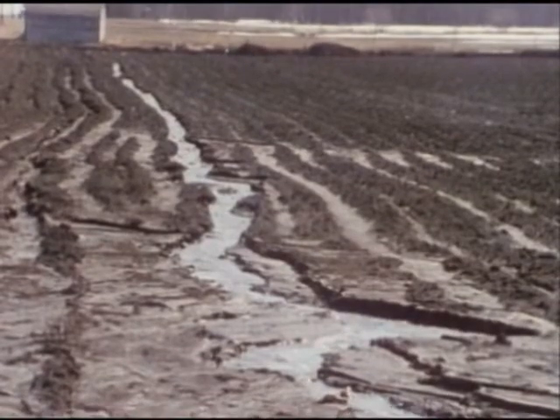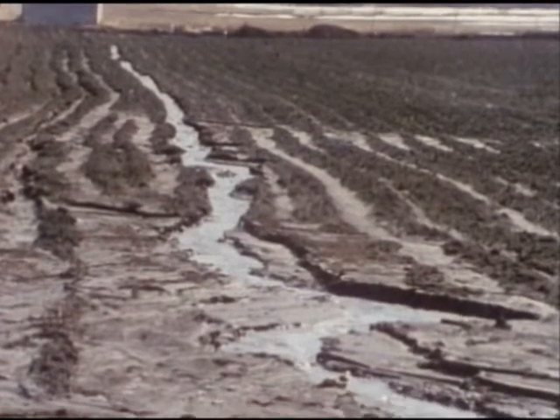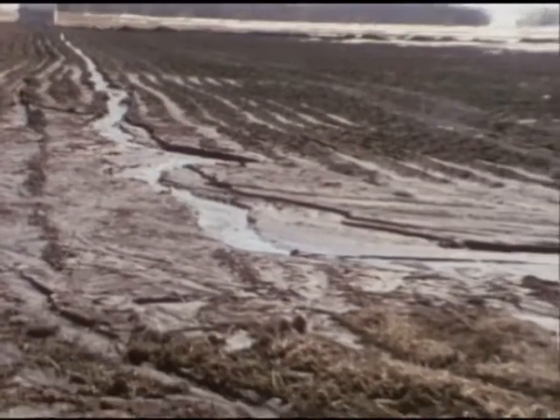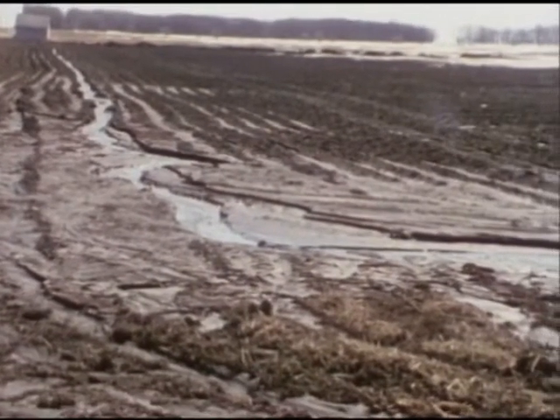Cultivating up and down the slope often results in erosion. Cultivating across the slope can slow the water movement down and prevent rills and gullies from forming in the field.